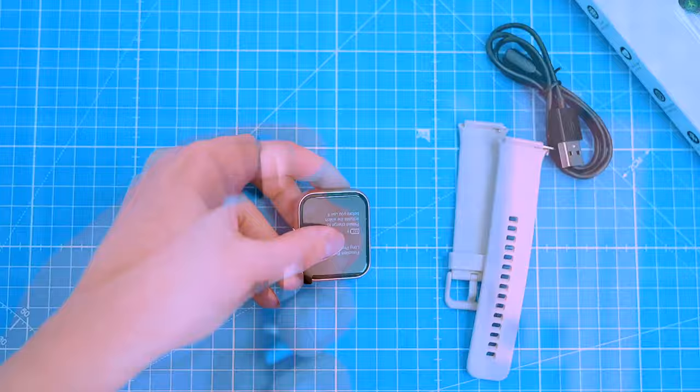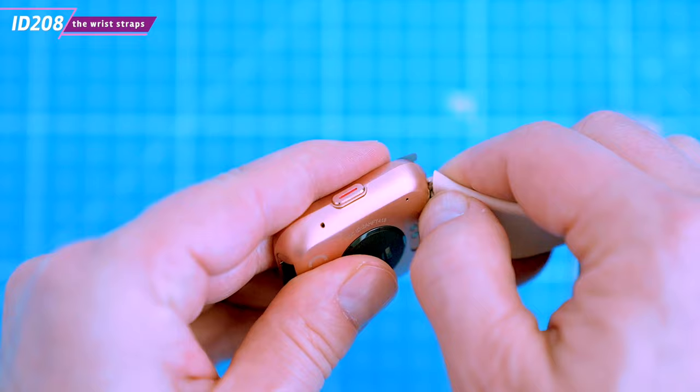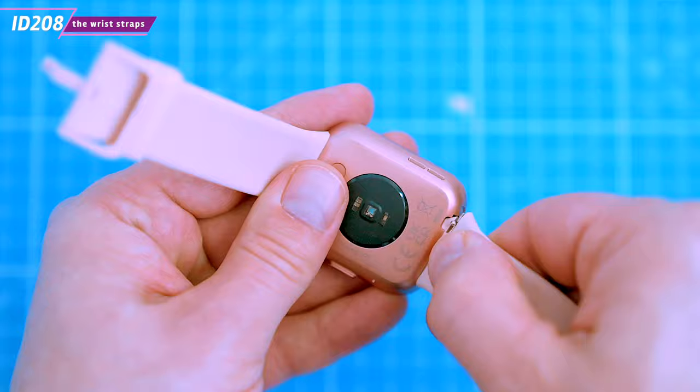To attach the straps you'll need to locate the two lugs on the back of the watch, slide the ends of the wrist strap through the lugs, and lift that little pin on the strap. Once it's in place it should click, which means it's in.